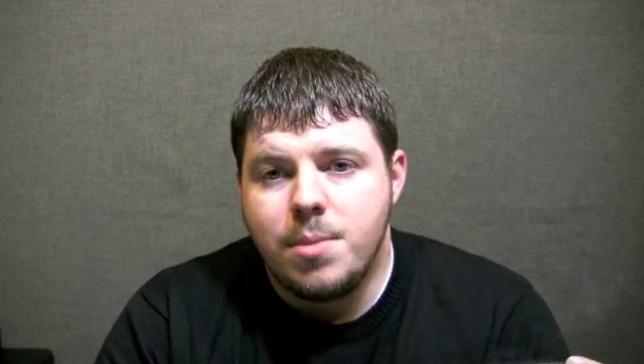I'm going to take a quick break. I'll look at the second third and see if the Don Pepin Garcia Black Label Cuban Classic continues to impress.